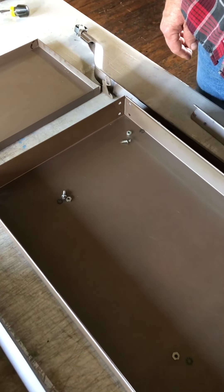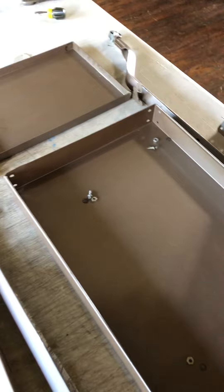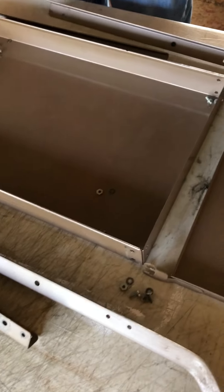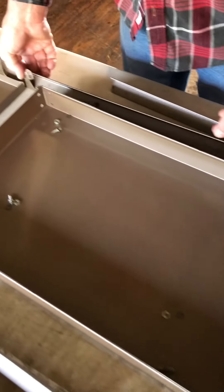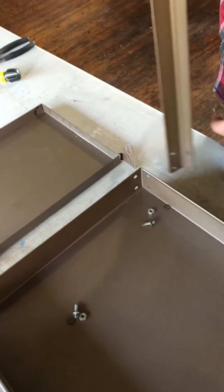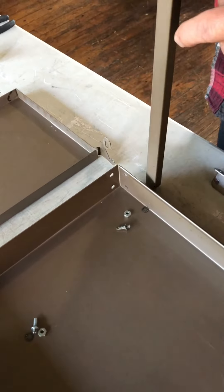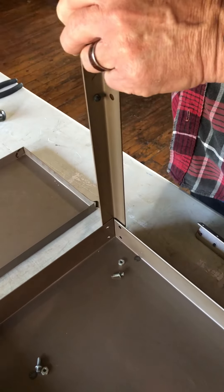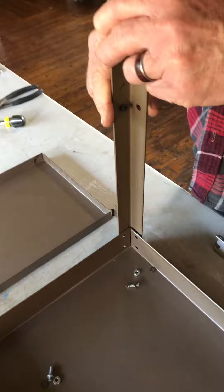To assemble your typewriting table, get all your parts laid out on a flat surface. Start with the corner legs or frame pieces. One thing to note is there's a little rubber nub on each one, and that's got to face the end on each of these.